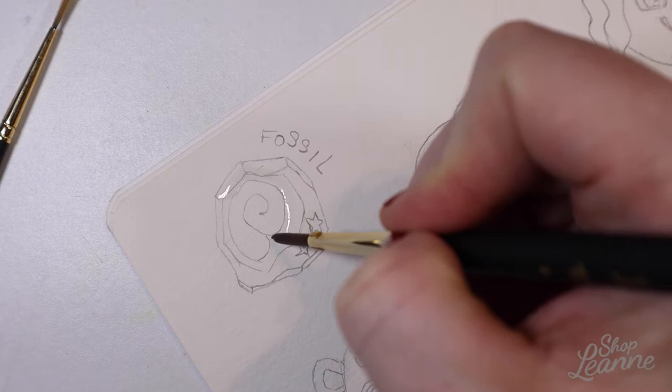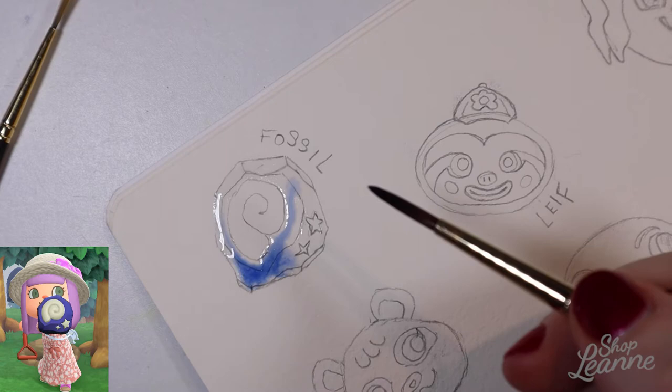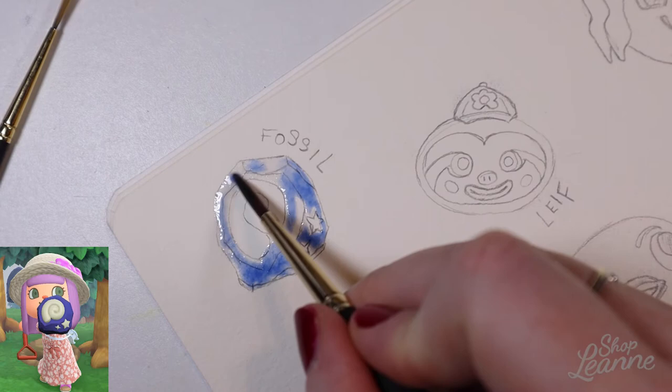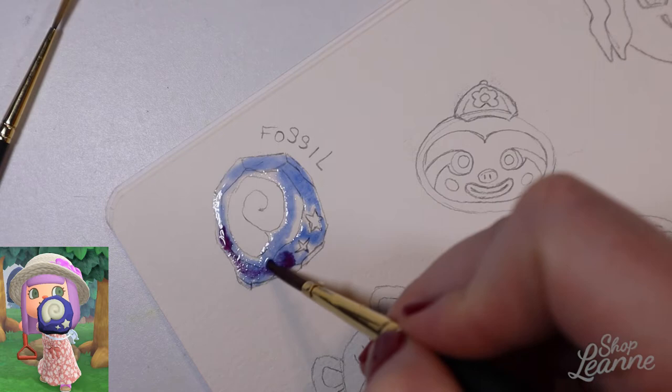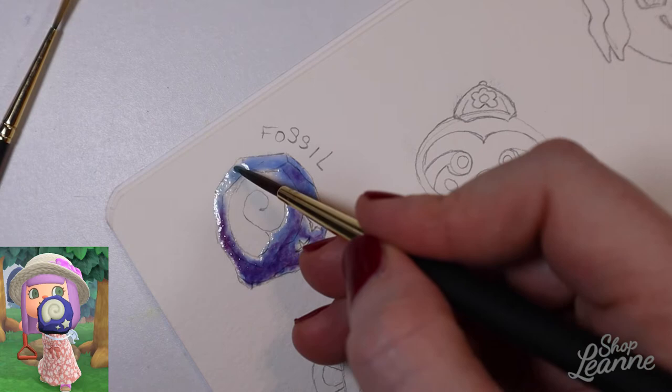Hey everyone, it's Leanne, welcome to another video on my YouTube channel. Today in my art journal I'm doing something a little bit different. I've been playing Animal Crossing lately and I've decided to paint some of the Animal Crossing things in my game. This is a look at the fossil — the little things in the ground that you can dig up, take to the museum, and get checked out by Blathers the resident owl, who tells you what dinosaur or fossil you have. I just love the art of these fossils, the shapes and the rectilinear style of the art, so I thought it would be fun to do one of these.